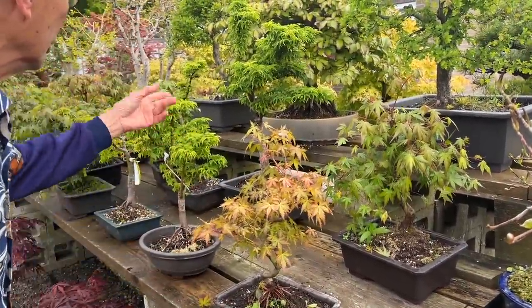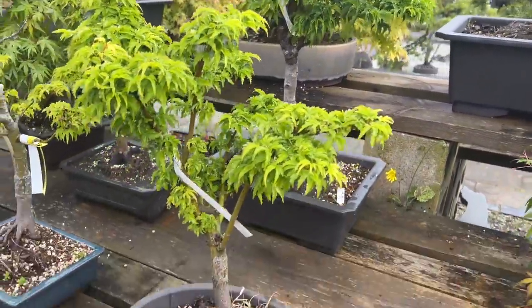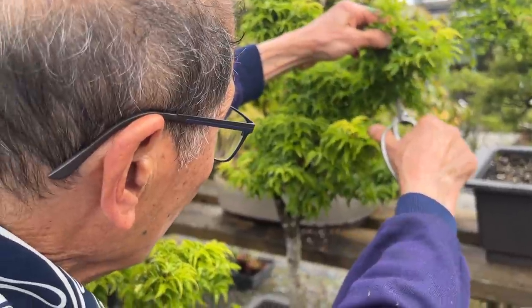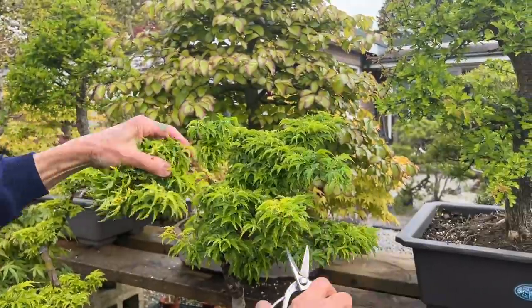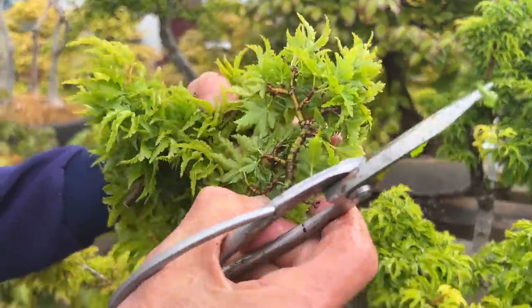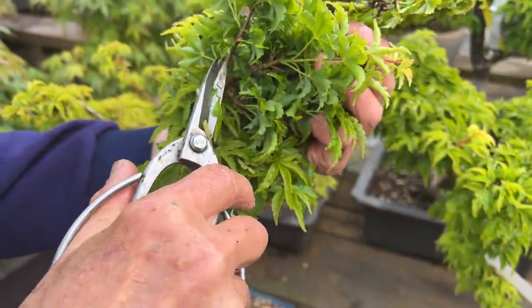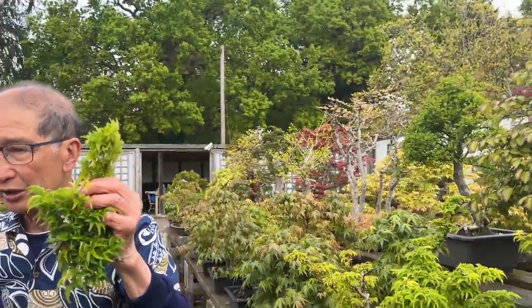While we are still on maples, look at this Shishigashira — these are all our homemade trees. Shishi is a very difficult tree to train, and you have to get on top of it otherwise they lose control. I'm taking some of these shoots off. I may try to take cuttings, but the internodes are so short that they don't root from cuttings easily. They are best propagated by air-layering. So that is the Shishigashira.